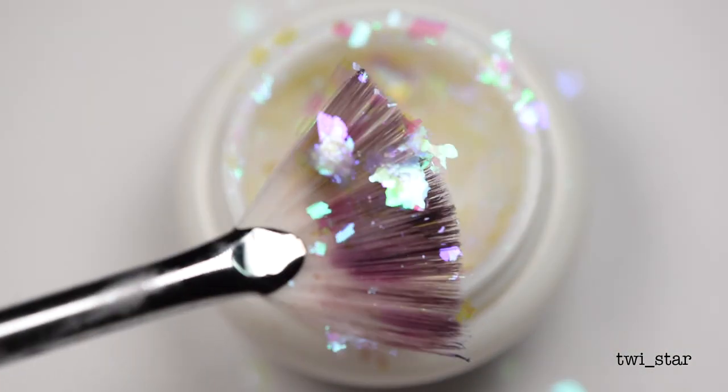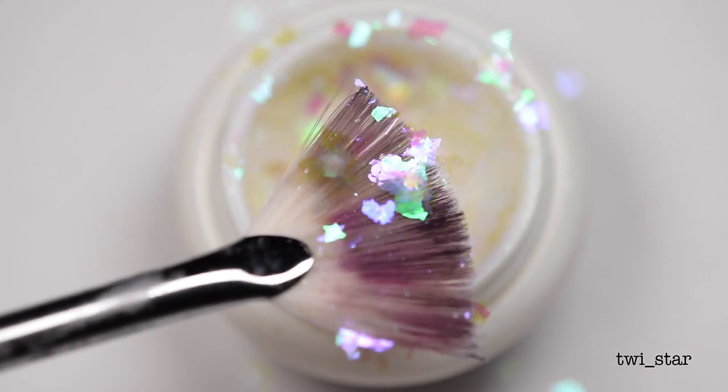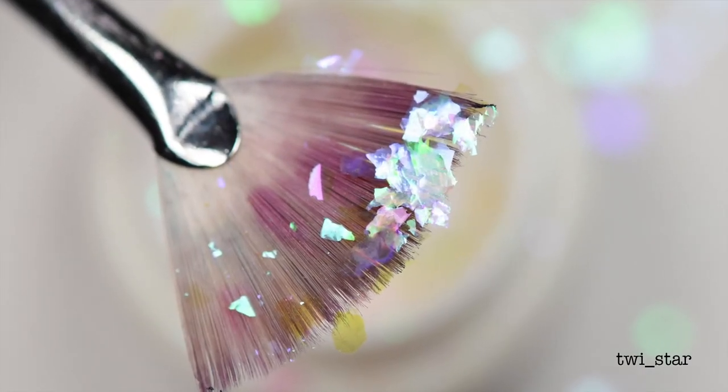You guys like my super disgusting fan brush? I actually stained it with fake blood doing a zombie nail tutorial — I think it was Halloween 2015.